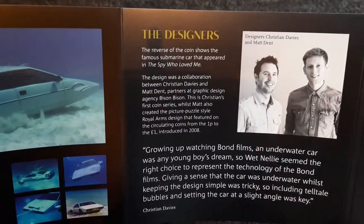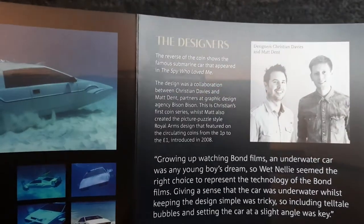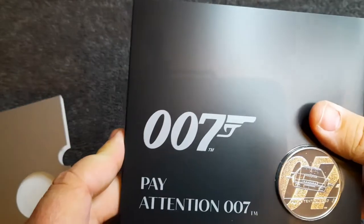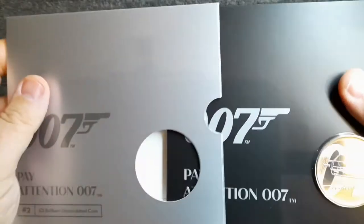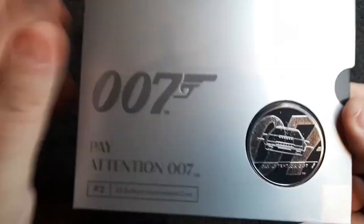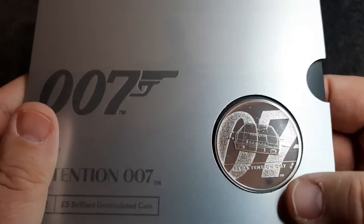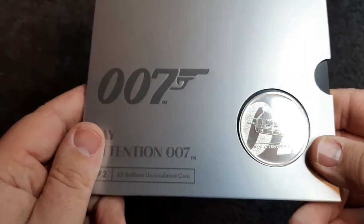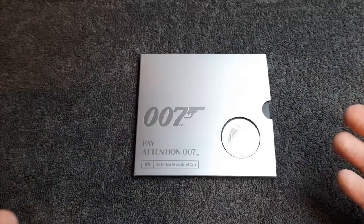The submarine car from The Spy Who Loved Me — a very iconic bit of cinema. To film the sequence, seven shells were used to capture the various stages of Wet Nellie's transition from car to submarine — that's brilliant. There are the designers of the coin: Christian Davis and Matt Dent. It's a fantastic little pack — let's shove it back in before I do any more damage. Another really nice design — the second coin in the James Bond series.